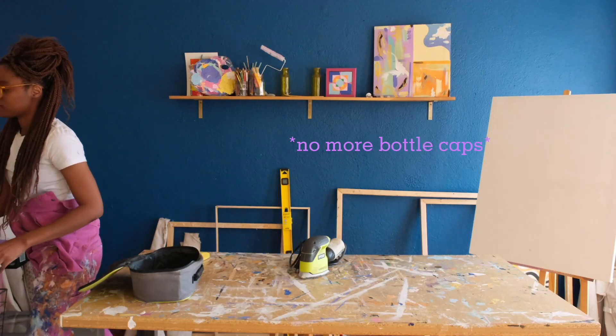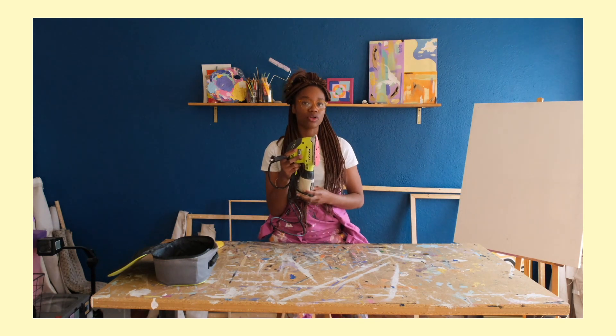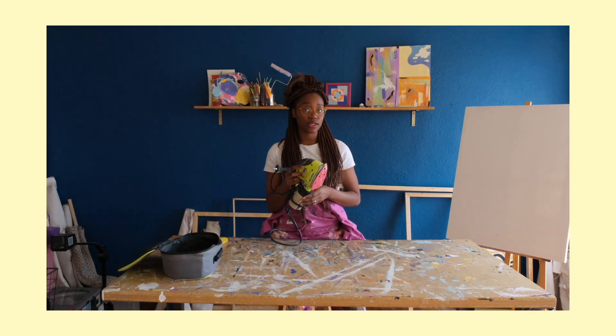No more bottle caps. One of the tools I've used to sand my canvases is called an electronic sander. You can get one of these at Home Depot, Lowe's, or any hardware store, but I typically use this one because it's easier to manage.